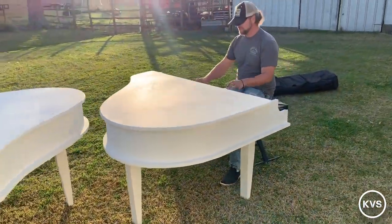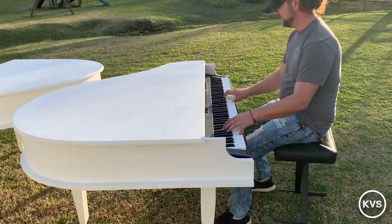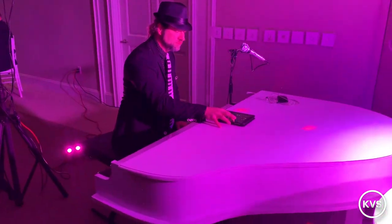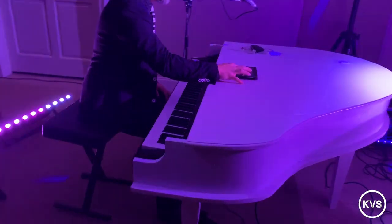Just some beauty shots of the finished product — we're pleased with how they came out. These are prototypes, so there are some mistakes we won't be making again. This was a learning process, but all in all pretty happy with the way these look and the way they work. Thanks for watching.